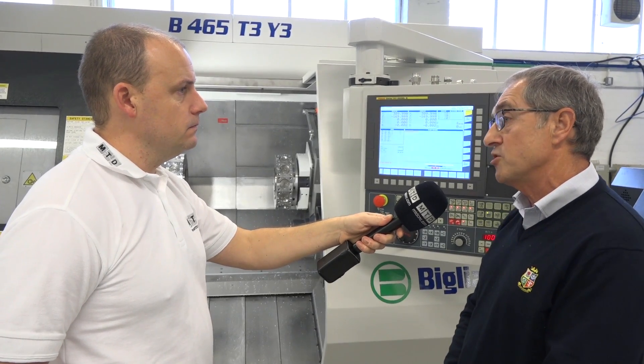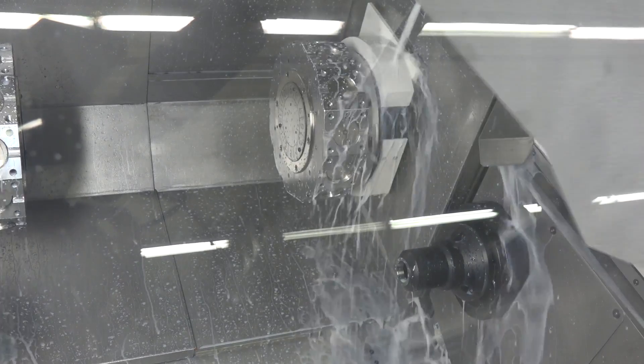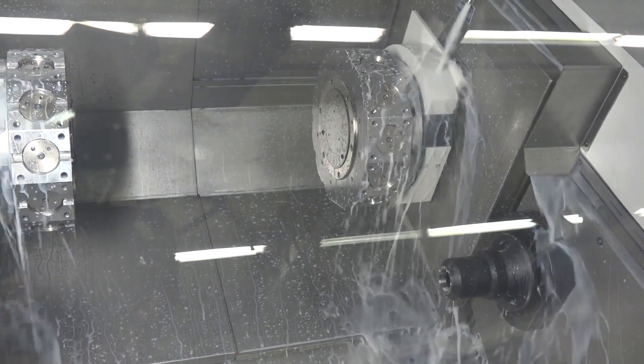Yes, the machine we have here has got three y-axes. It is possible to have a y-axis on one, two, or all three turrets, and that's why it's called Y3 — you've got it right. What about the tool stations — how many tools can the machine hold and what's the benefit of having more tools?